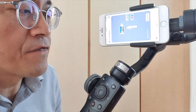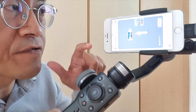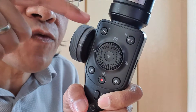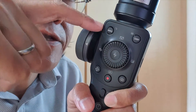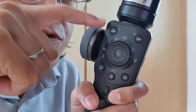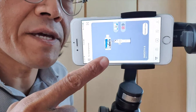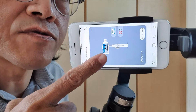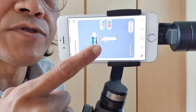First of all, let's not confuse the firmware version with the app version. The firmware is software that installs inside the electronics of the Zhiyun Smooth 4. The ZY Play app that controls the Zhiyun Smooth 4 has its own version and lives on your phone.